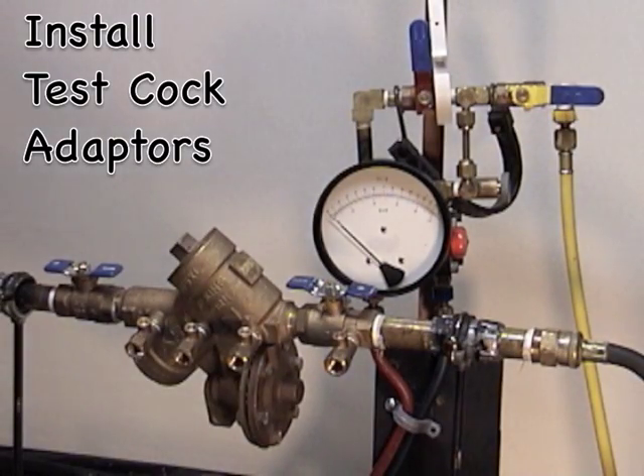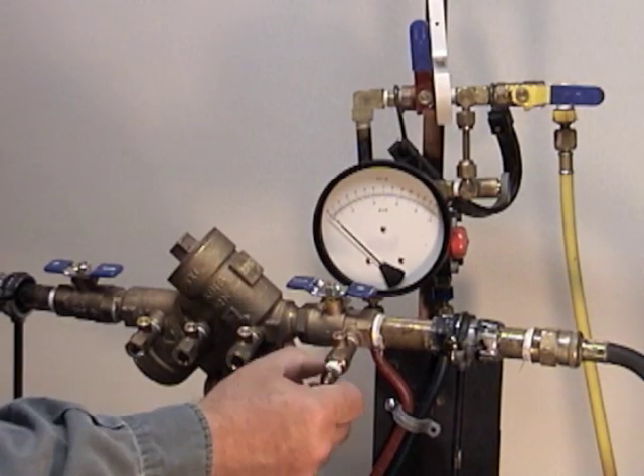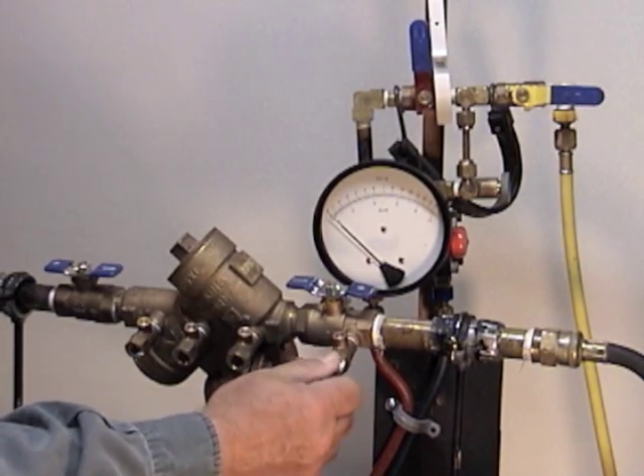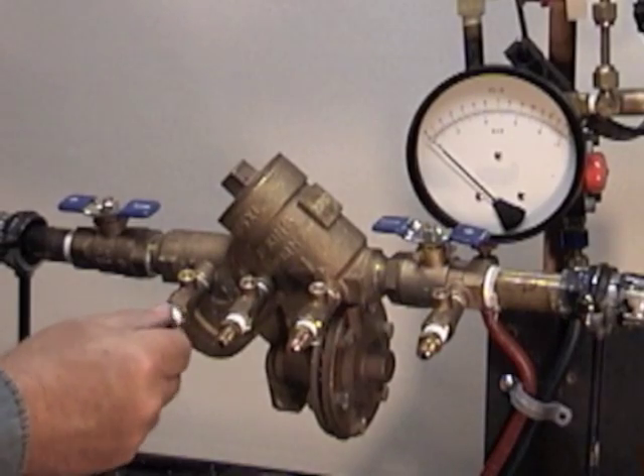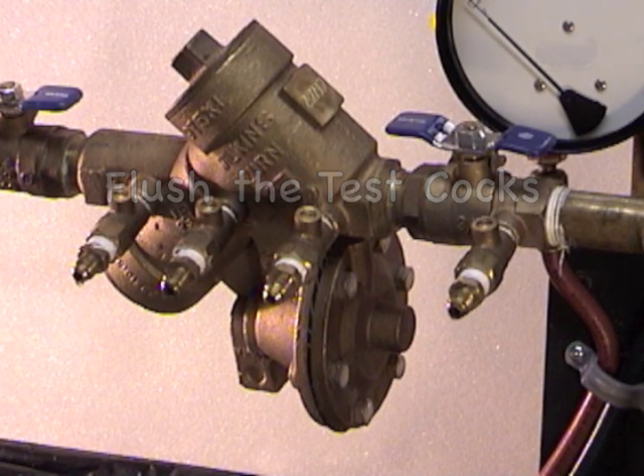The next step is to install the adapters. This is the adapter for this device. After installing the adapter, you need to flush the test cocks to remove any debris, and also to eliminate the possibility of introducing any debris or foreign material into your test kit.